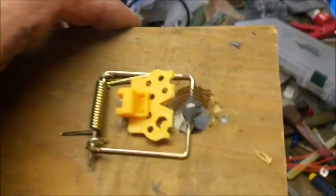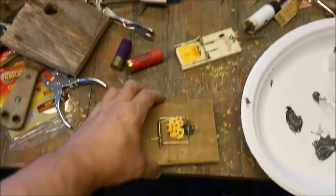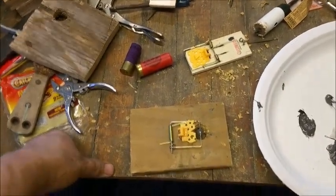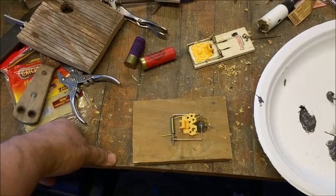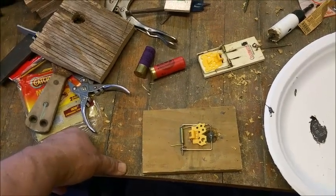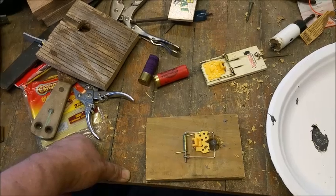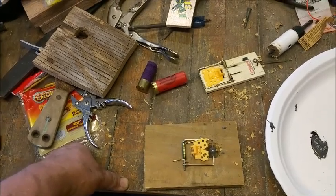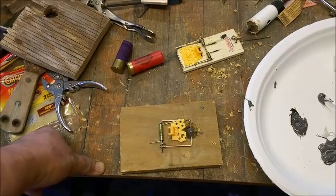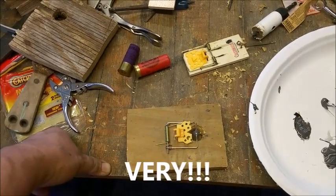This is the basic idea. What I'm going to do is let this JB Weld dry, and then we're going to go out here and try it and see if it works. The idea is, if you're in a final protective fire type mode — if you know that's bad guys coming at you, coming in the wire — this is a very small, very white trash version of a Claymore.